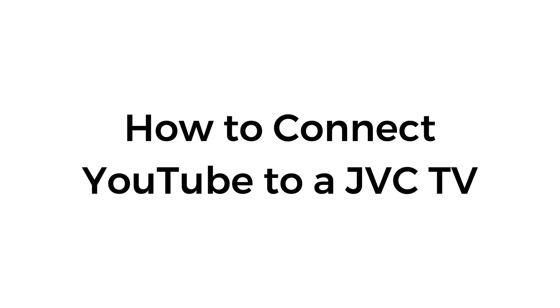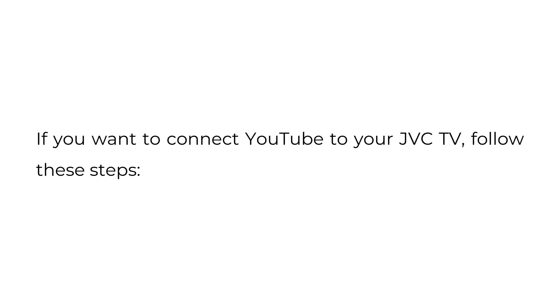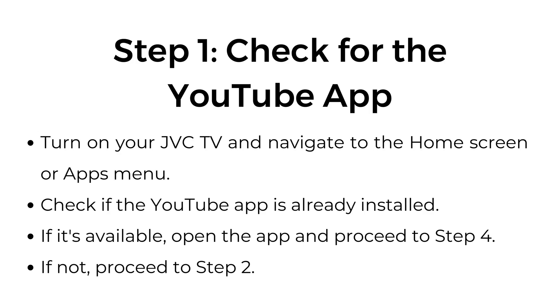How to connect YouTube to a JVC TV. If you want to connect YouTube to your JVC TV, follow these steps. Step one: check for the YouTube app. Turn on your JVC TV and navigate to the home screen or apps menu.